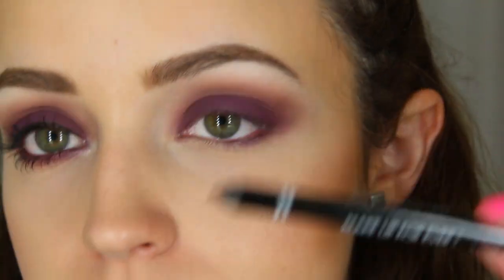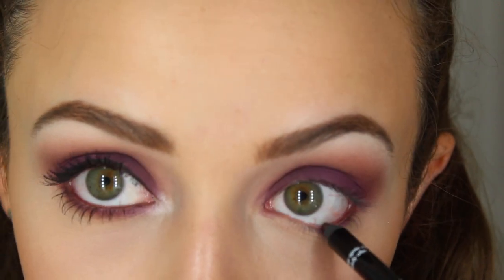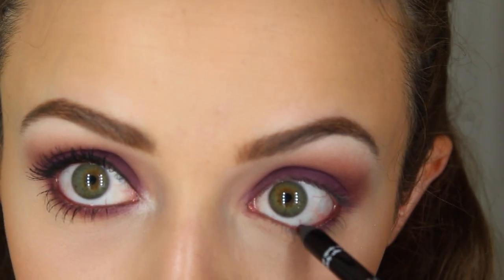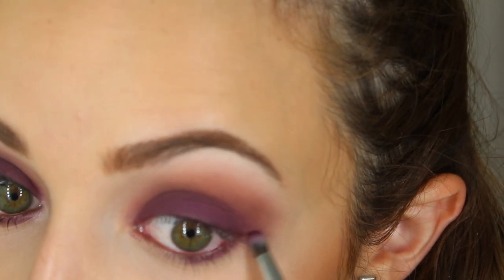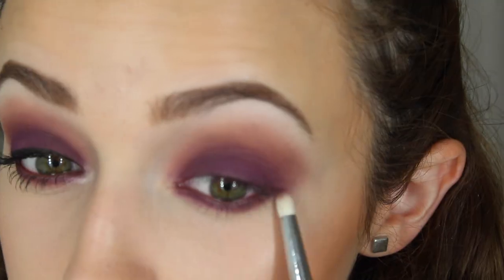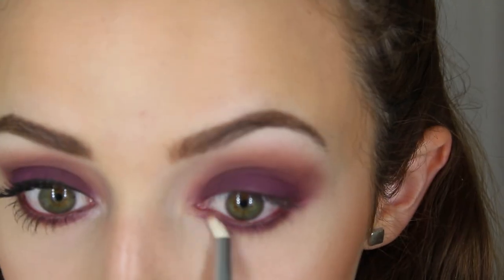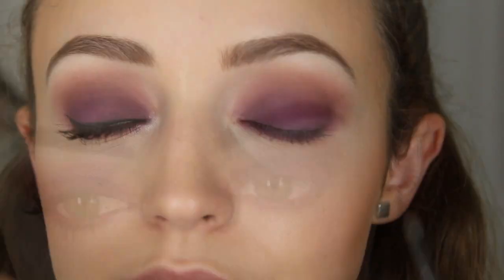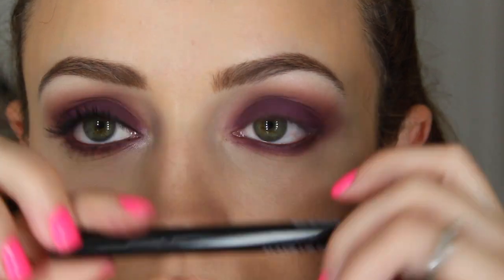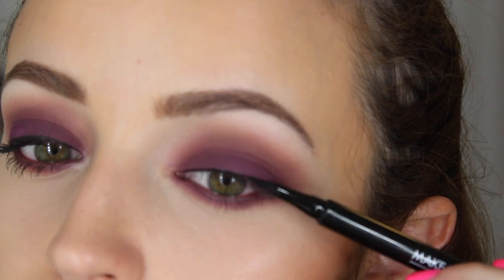On a pencil brush I'm applying the purple to my lower lash line. Then I remembered I wanted to put eyeliner on, so I applied a Makeup Forever eyeliner in brown on my waterline. Then I went back to the pencil brush and applied the purple all across the lower lash line. Taking a bigger pencil brush dipped into the pinky brown, I smoked that out.